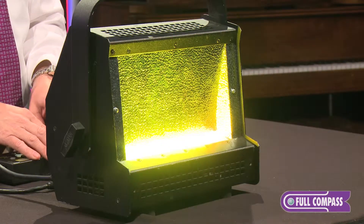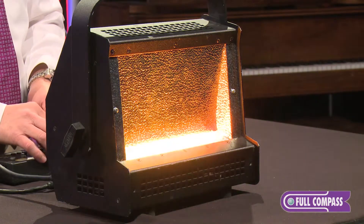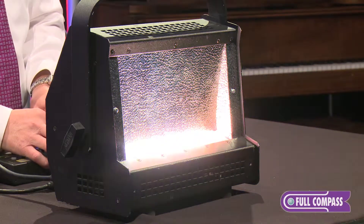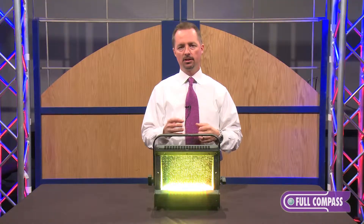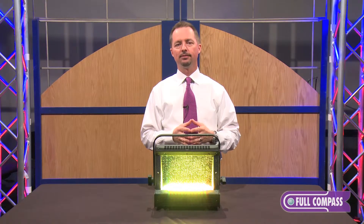Let me demonstrate the color choices with the RGBA unit I have in front of me. That's just some of the color combinations you can get with this unit. If you'd like to see more about it, you can look it up on FullCompass.com or contact your Full Compass sales representative. Thank you.